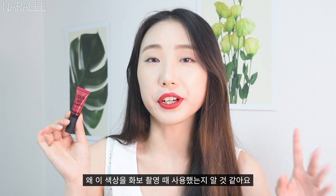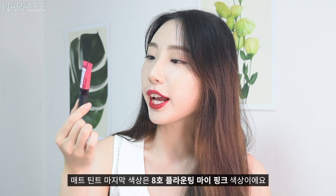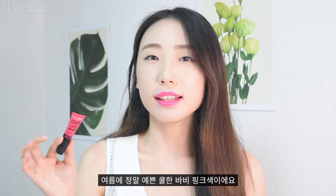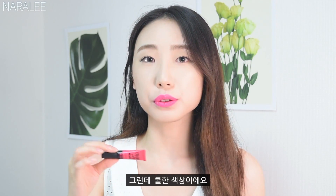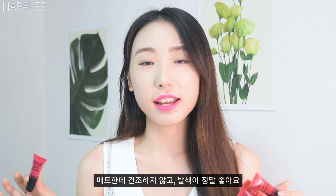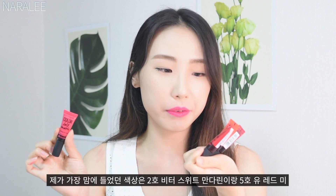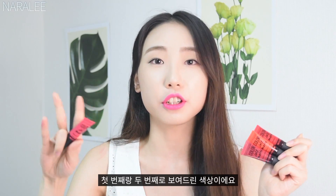The last matte color is number 8, Flount in My Pink. It's a really cool pink — a really pretty summer Barbie pink color, but with a really cool tone. I showed you all four shades of the velvet type. I really love the texture — it's matte but not dry, and it's very pigmented. The colors are so pretty. My favorite colors are number 2, Bittersweet Mandarin, and number 5, Yuu Red Me.